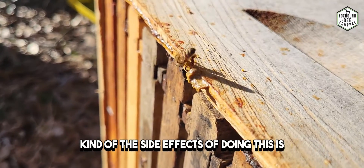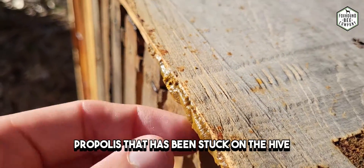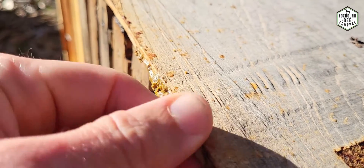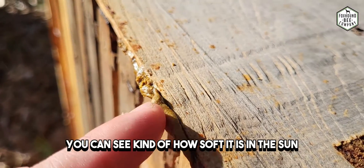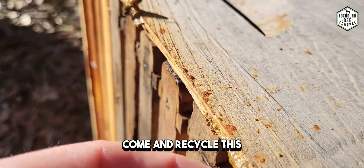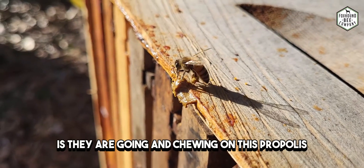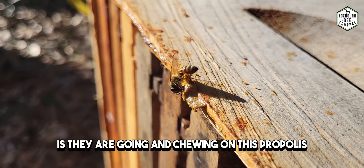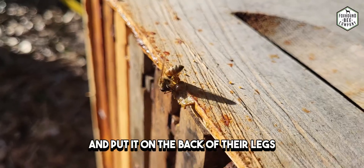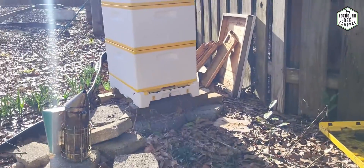One of the side effects of doing this is when you've got warm days in the spring and you've got all this propolis that has been stuck on the hive, you can see how soft it is in the sun. What happens is the bees will come and recycle this — you can see these girls are chewing on this propolis, putting it on the back of their legs, and then taking it back to the hive right there.